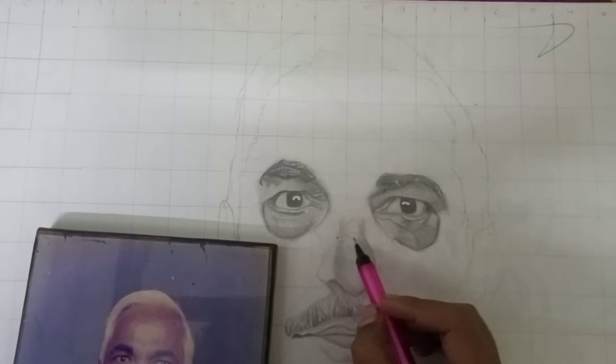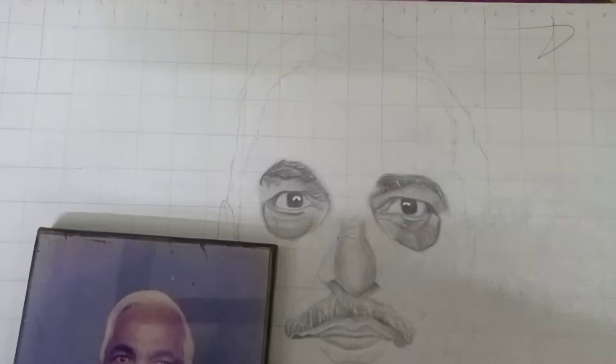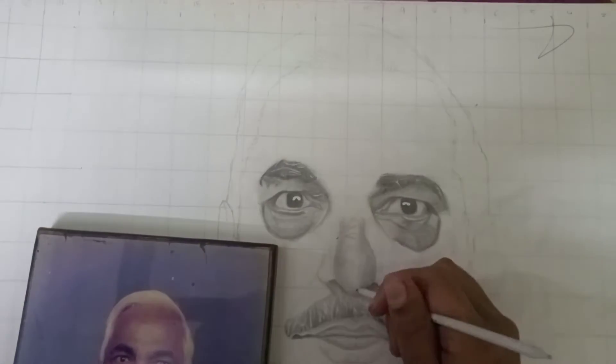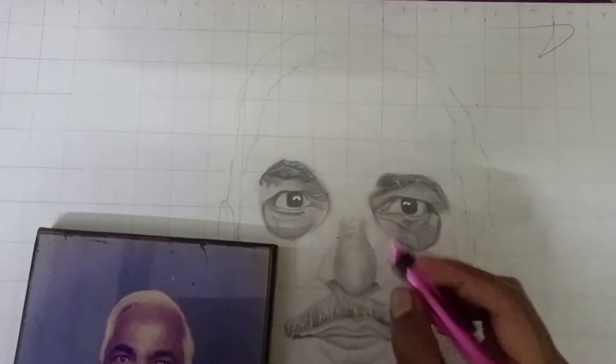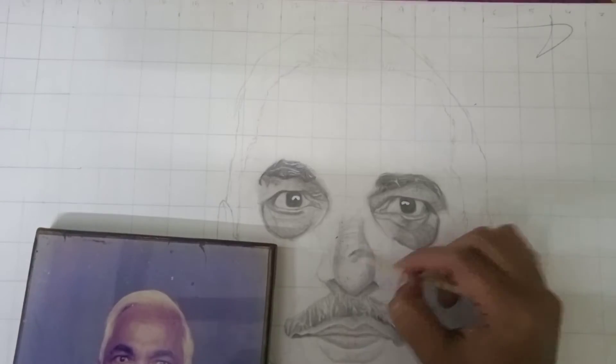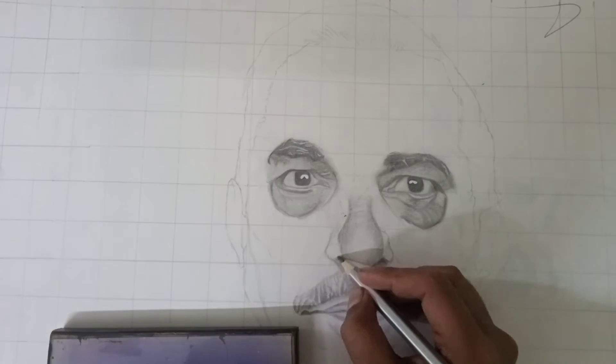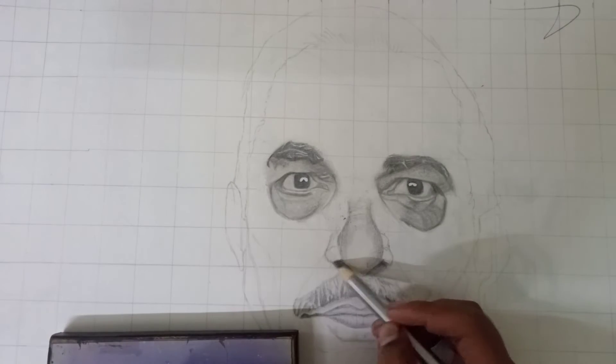And then I made it smooth and nice, so I made a full look for it. I used a blending stump and made some highlights. After that, I added some lines on the nose, and it looked good.